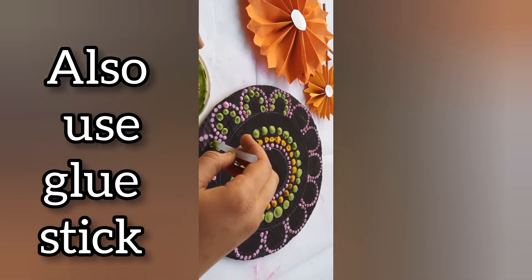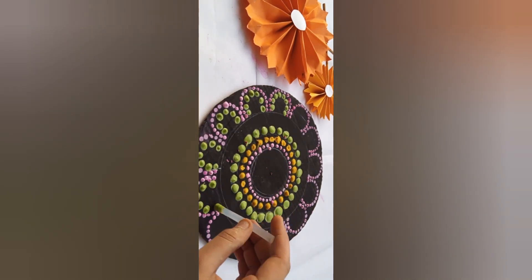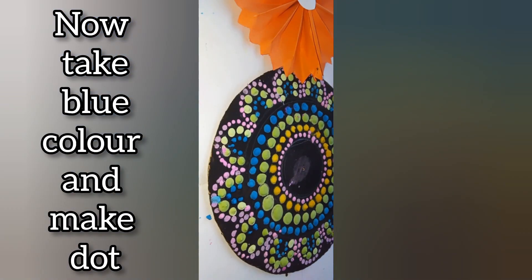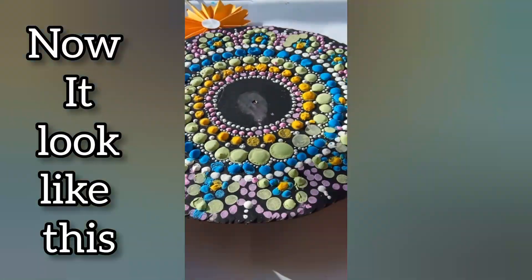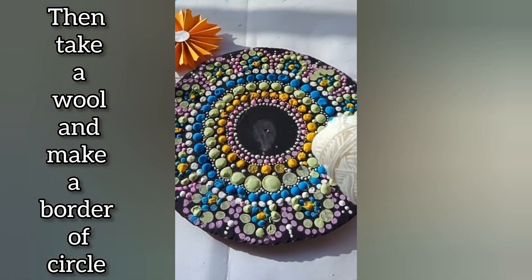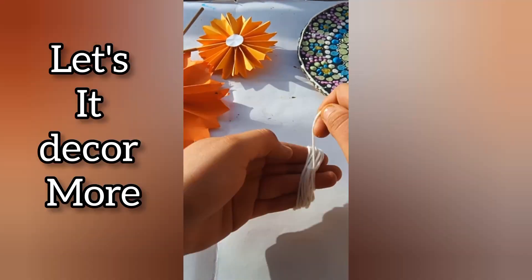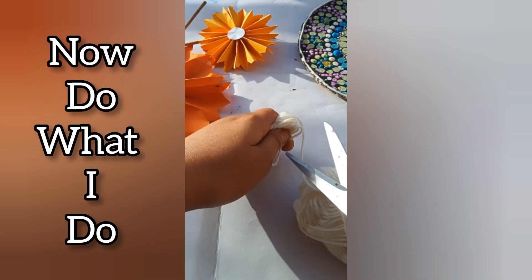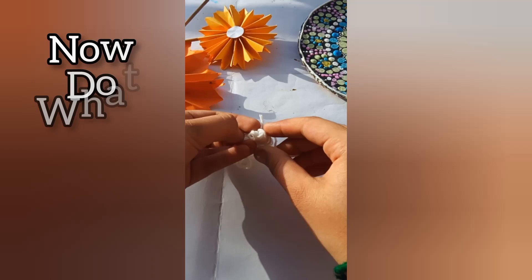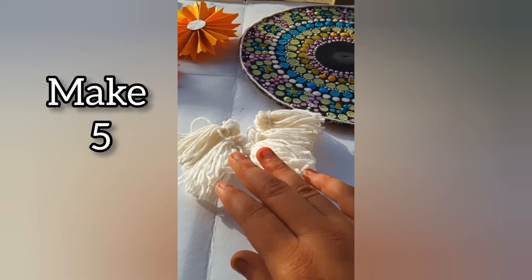So go and make this wall hanging and share your photo. Now take green color and marker and make dots, also use glue stick. Now take blue color and make dots. Now it looks like this. Then take a wool and make a border of the circle like this. Let's decorate it more.